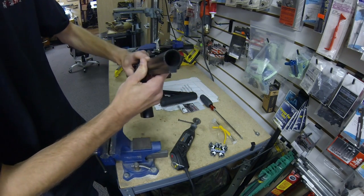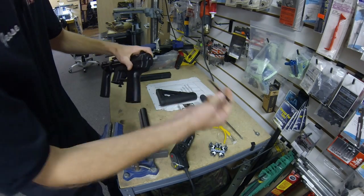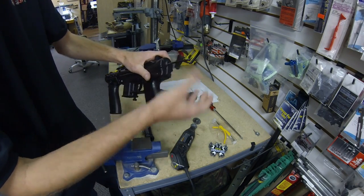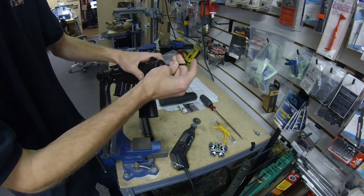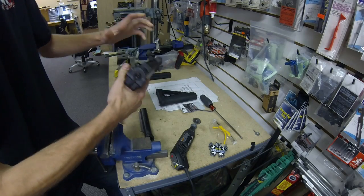All you need to do then is screw that in, and the threading on the screws that come with the buffer tubes will perfectly thread into there. You'll need to take a little bit of time, but then you've just added a buffer tube and a stock to your Echo One GAT.